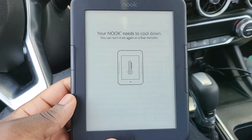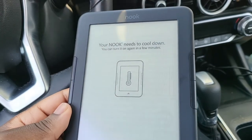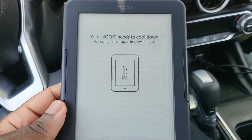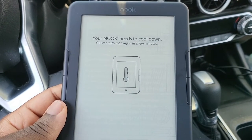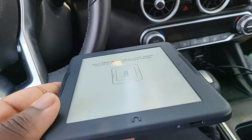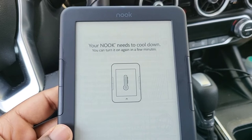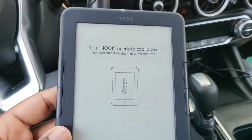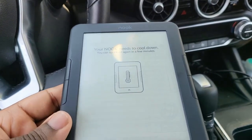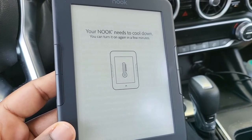I took my Nook to work today and at midday, using it on and off during breaks and lunches, I noticed it has a cool-down feature. Although it's not a high-power device, it does overheat and needs to cool down. I haven't officially turned it off all day — it's just been going into sleep mode during inactivity. It can shut off on you if need be.